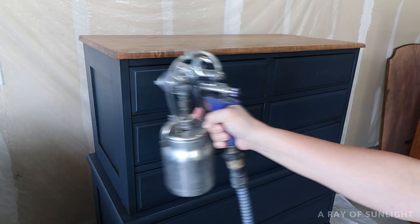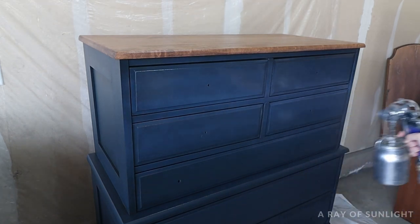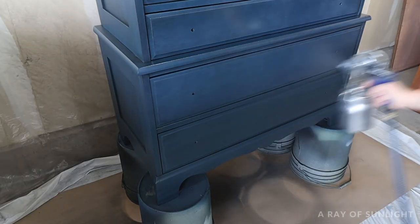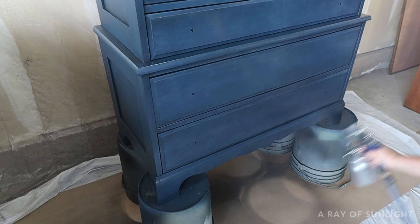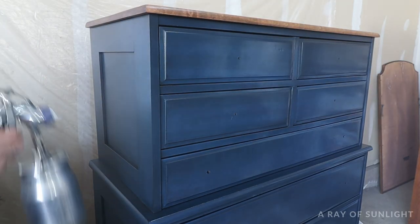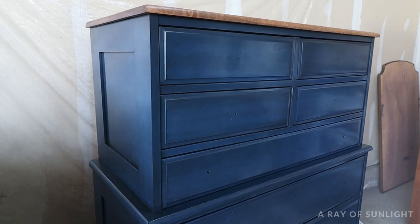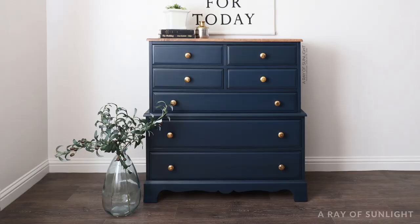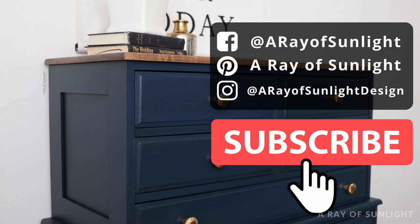After I was happy with the glaze, I let it dry overnight. Since I spray the poly on, I don't have to let the glaze dry for quite as long, but if you're going to brush your poly on over the glaze you'll need to wait at least 24 hours again. The next day I put more poly into my paint sprayer and sprayed three more coats of poly onto the dresser, letting each coat dry completely. I also sanded the poly smooth in between coats to make it extra soft and smooth, just like I had done before the glaze. Glazing is not for the faint of heart or for a really fast project, but man — isn't that antique look worth it?